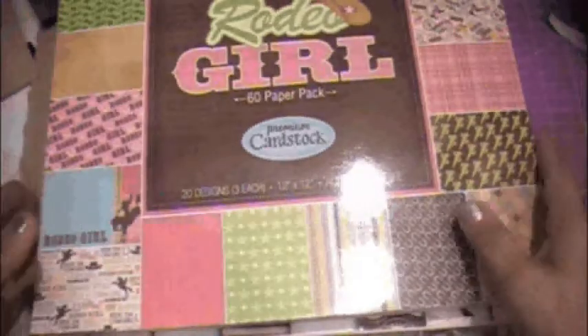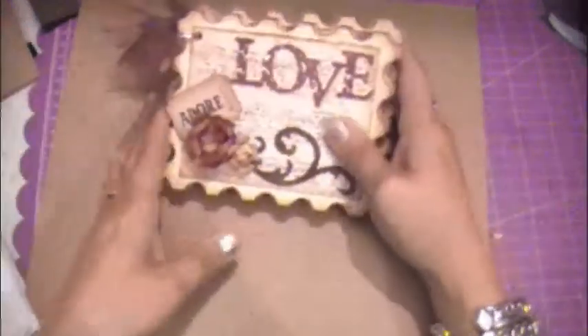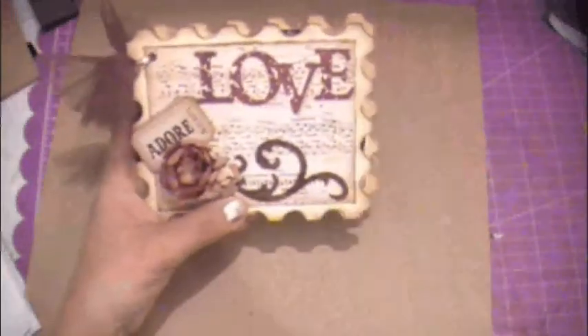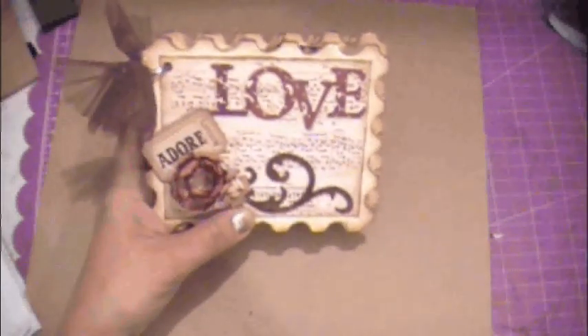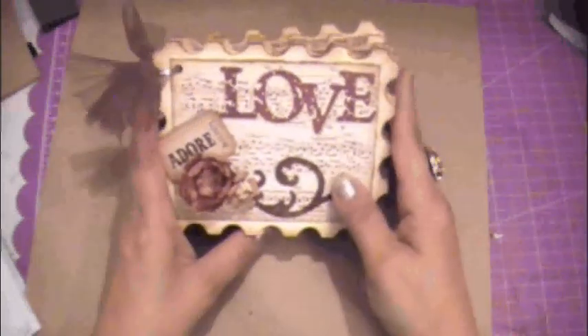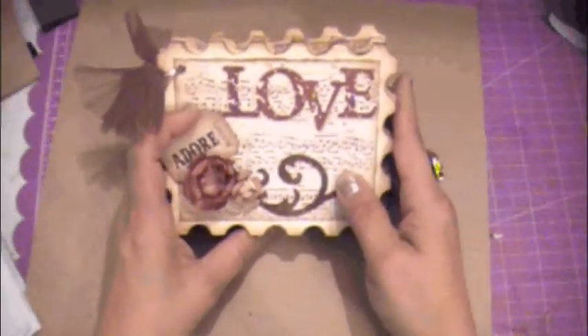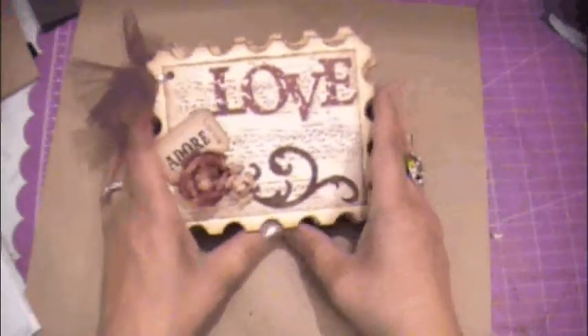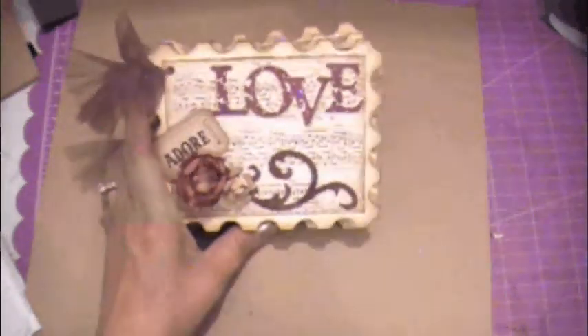I can't wait to start working on these. I hope you enjoyed watching the video. I enjoy crafting and showing everybody some of the stuff I can do. I love watching everybody else's videos — I can sit there and do that for hours. I hope you enjoyed it, and until next time, bye!